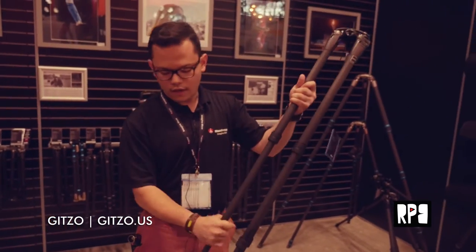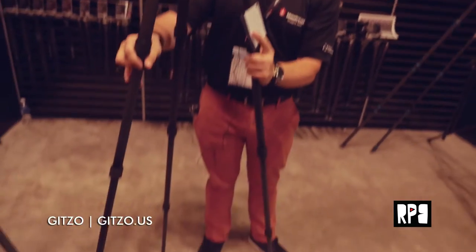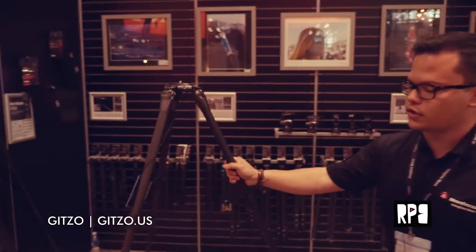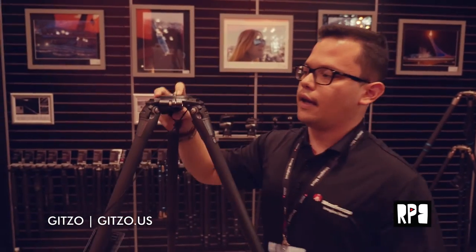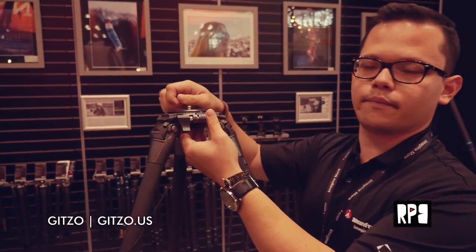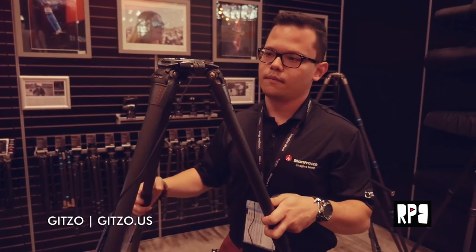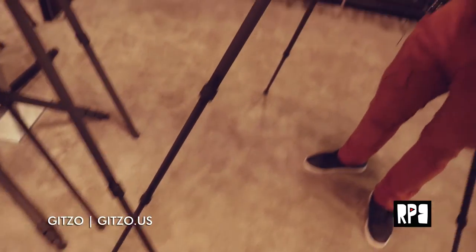Systematics are very good for heavier tripods. This one can carry anywhere up to 55 pounds and it's very tall. Before, there was a tool you needed to remove the center area, but now you just hit the button and you can remove it and add fluid heads, a center column, or different types of attachments to it. It's 3.9 pounds — just under four pounds without a head.